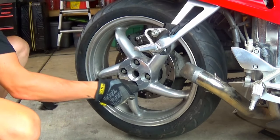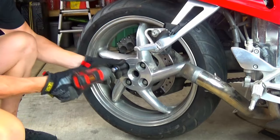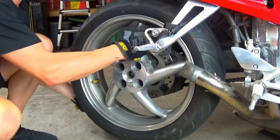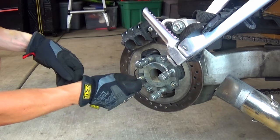I'm using the wheel's inertia to break loose the 19mm lug nuts. I'm reinstalling the lug nuts here to protect the lug stud threads for the next step.